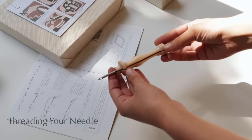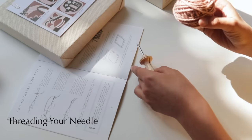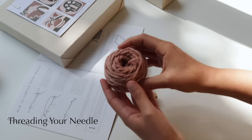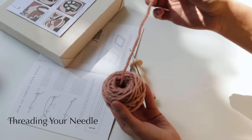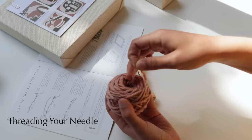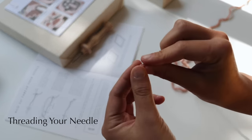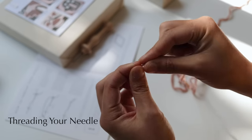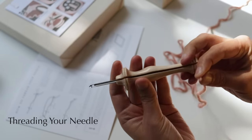The first thing you want to learn is how to thread your needle. Grab your ball of wool and pull out about a meter from the top of the ball. Taking it from the middle of the ball means it won't get into a tangled mess as you work. To make it easier to pass the wool through the small holes of the needle, just pinch and twist the end of the wool with your fingers.